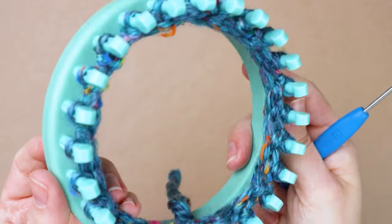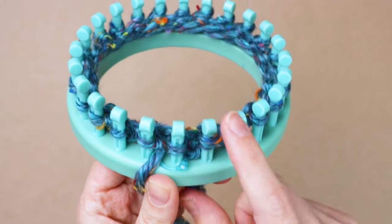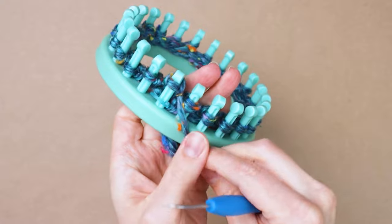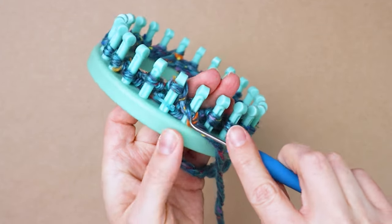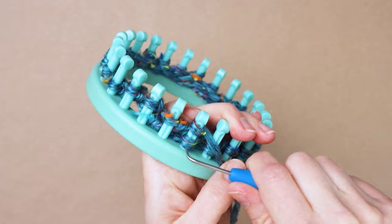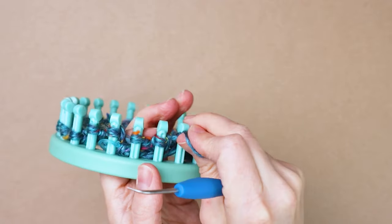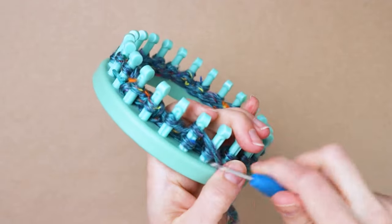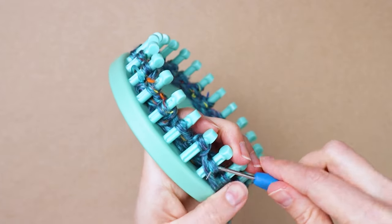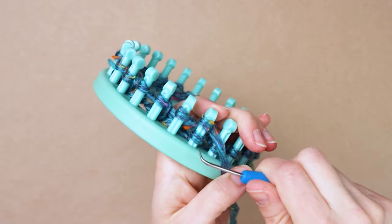Now we've made it all the way around and done our first row. We're going to do 10 rows of this knit one purl one all together, so starting back here on our first peg just knit and then purl and continue that around until you have 10 rows total. It's important to make sure you knit on the correct pegs and purl on the correct pegs or else the rib won't come out right, but it's always pretty easy to look and see where that starter peg is and count from there if you lose your place.